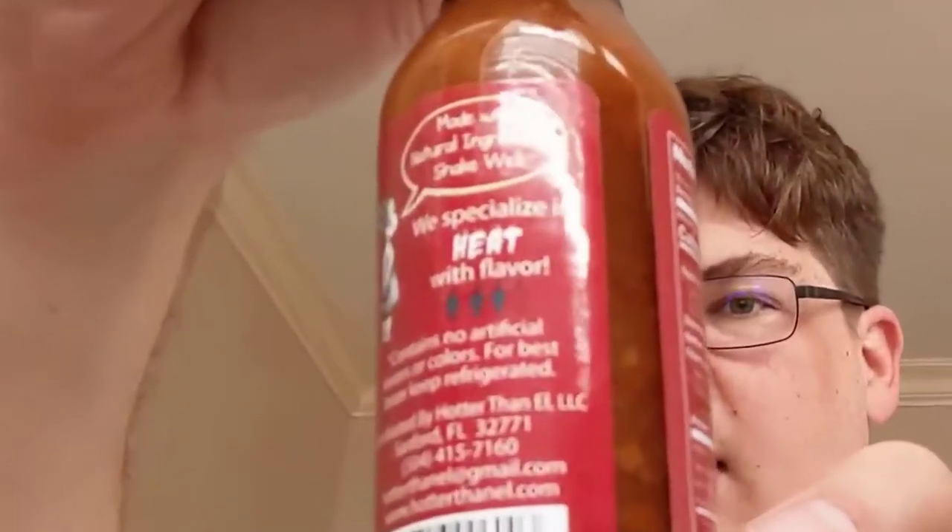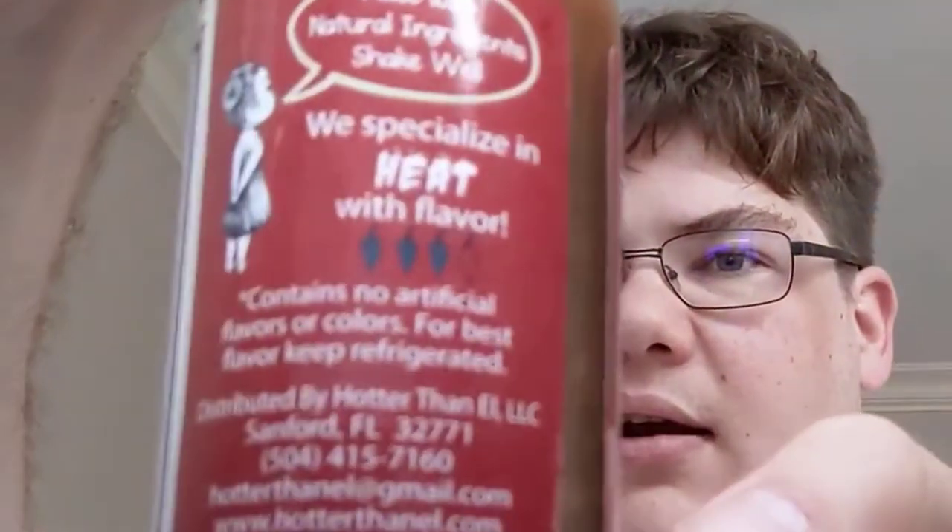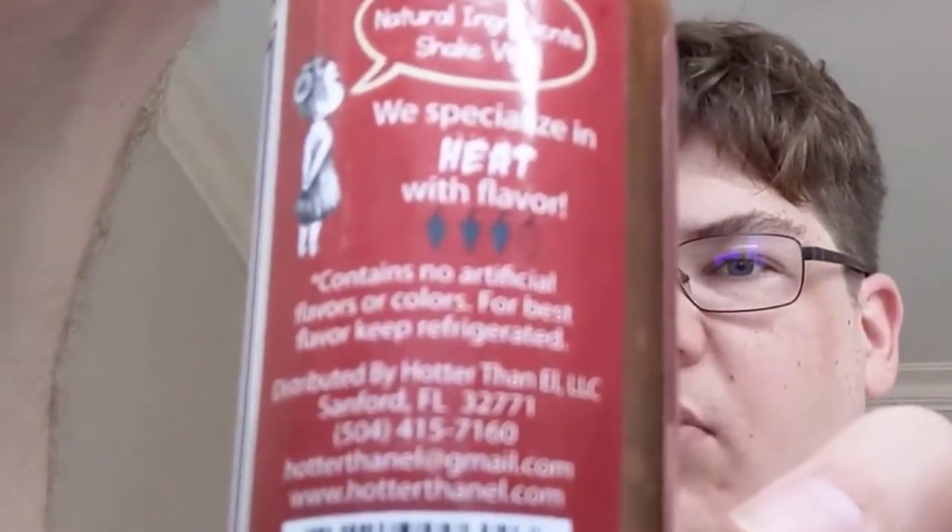If you're wondering about the heat level, it's three out of four peppers — supposed to be pretty decently hot. It's made with the bhut jolokia and the Trinidad Scorpion pepper, so some seriously hot peppers in there. I have a feeling this is going to be hotter than my pickles from last time, which were not that great.